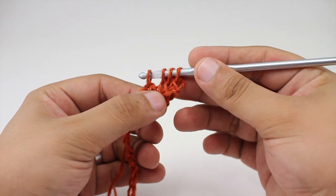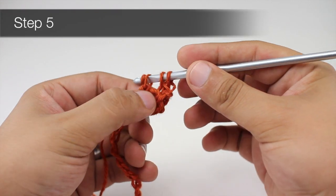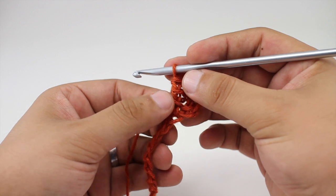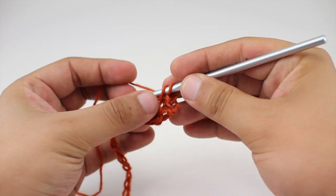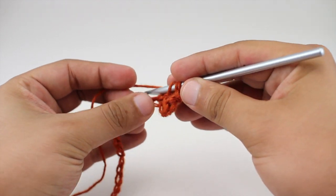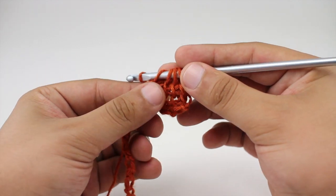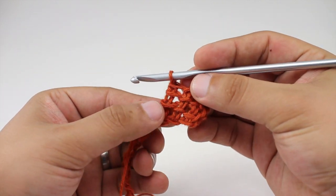For step four, yarn over and draw through two. Step five, yarn over and draw through two more. Step six, yarn over and draw through the last two loops on the hook — that gives us a cool interlocking stitch. To repeat, go into the horizontal loop coming on the outside, yarn over and draw through, then into the next horizontal loop yarn over and draw through, then into the next stitch yarn over and draw through, giving four loops on the hook. Work in pairs until one loop remains.